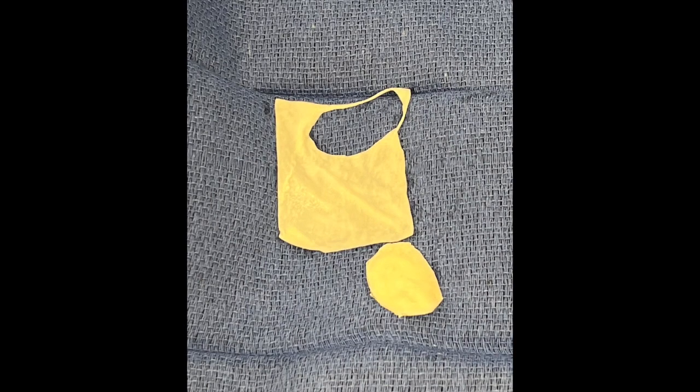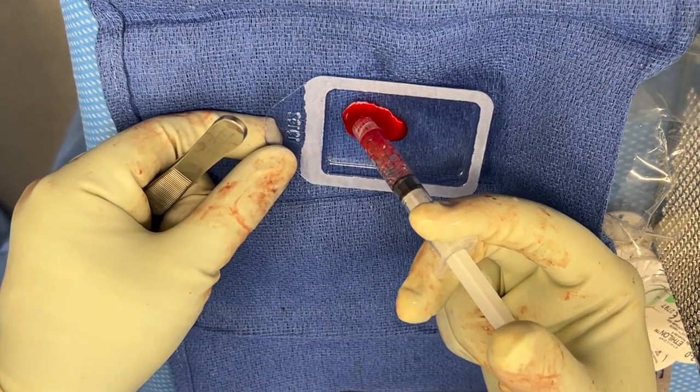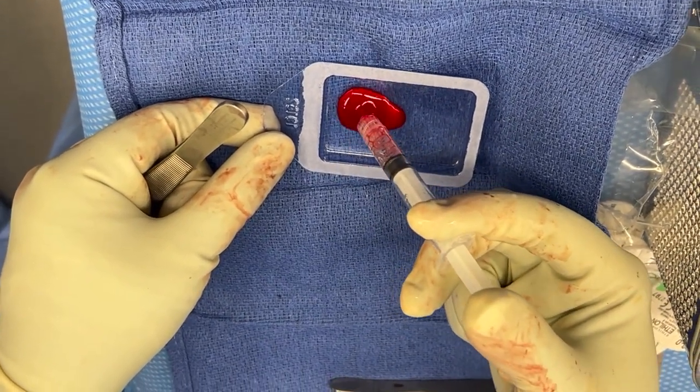Once prepared, the defect is sized using the foil sizing sheet provided with the hyaluronic acid matrix membrane. The foil is pressed into the base of the defect, cut to size, and then used to cut an identical sized membrane. This membrane is then seated with one to two cc's of bone marrow aspirate concentrate and set aside.